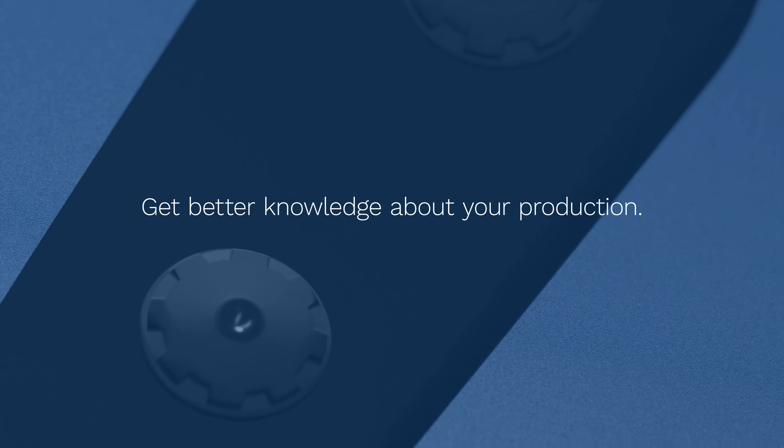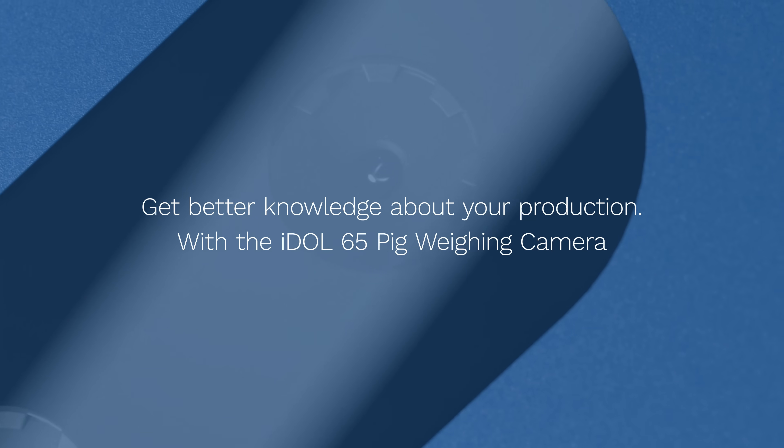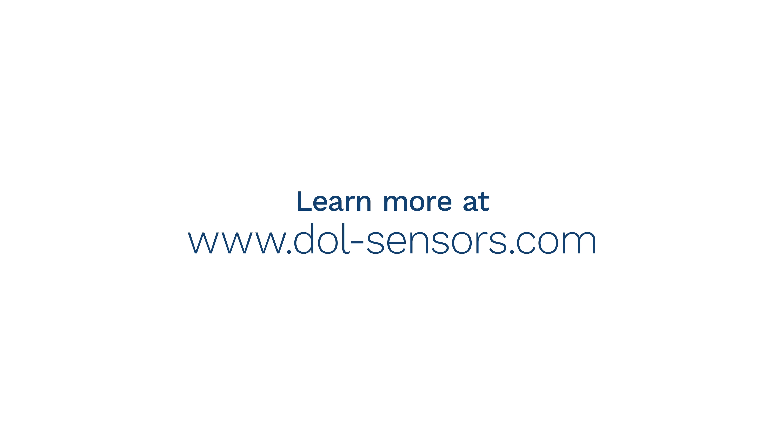Get better knowledge about your production with the IDOL65 Pig Weighing Camera. Learn more at doll-sensors.com.